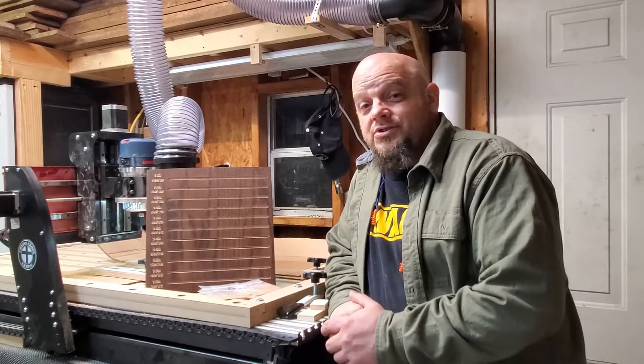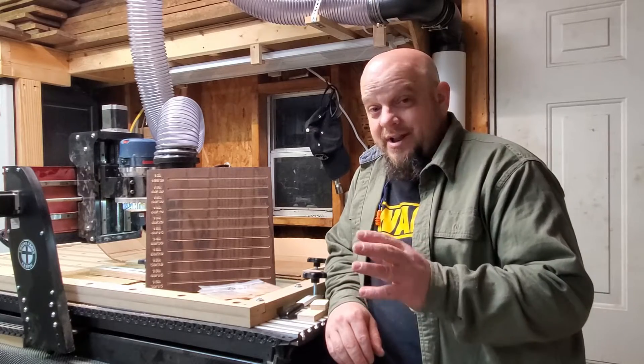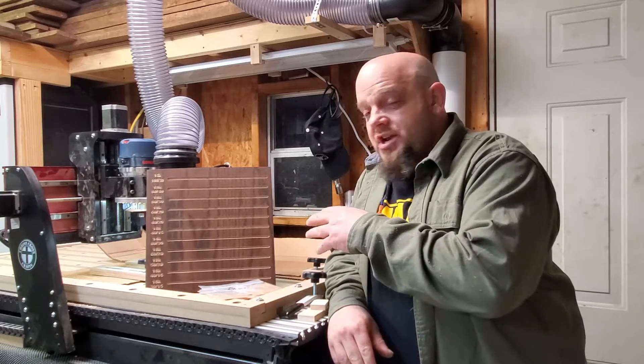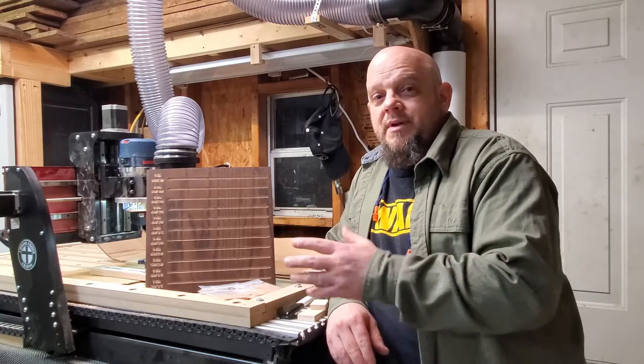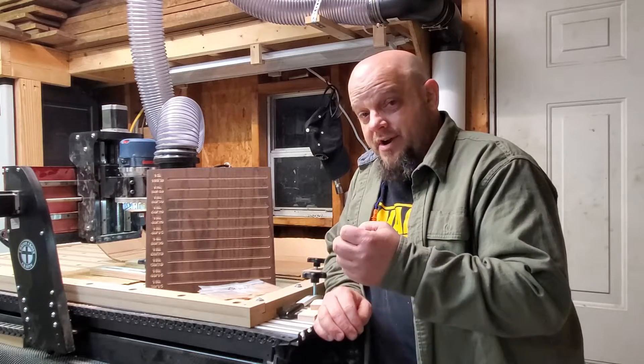Hey, this is Chris with Criss Cross Crafts. Everybody's a feed and speed rate chip load expert, right? Exactly, you're not. I'm not either. And with a new machine, you never want to just trust what the manufacturers say, even though we know Amana is very accurate and a very good product.